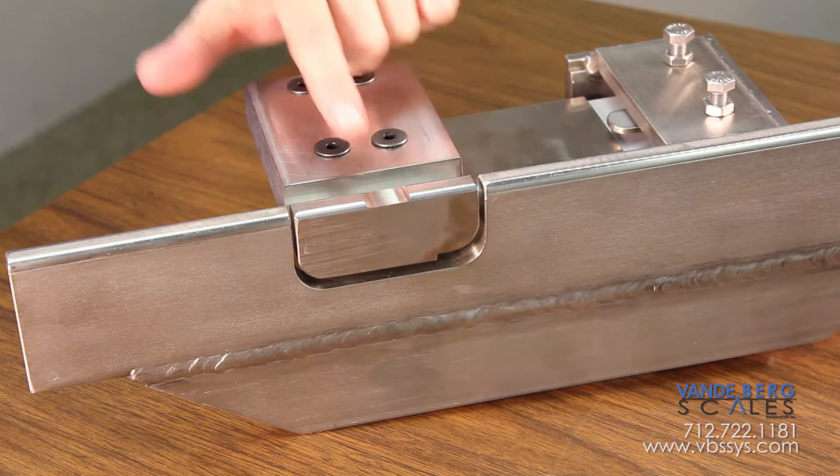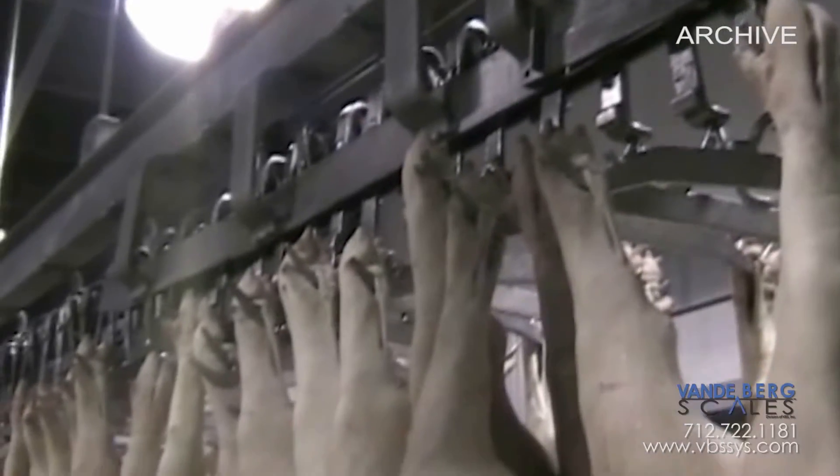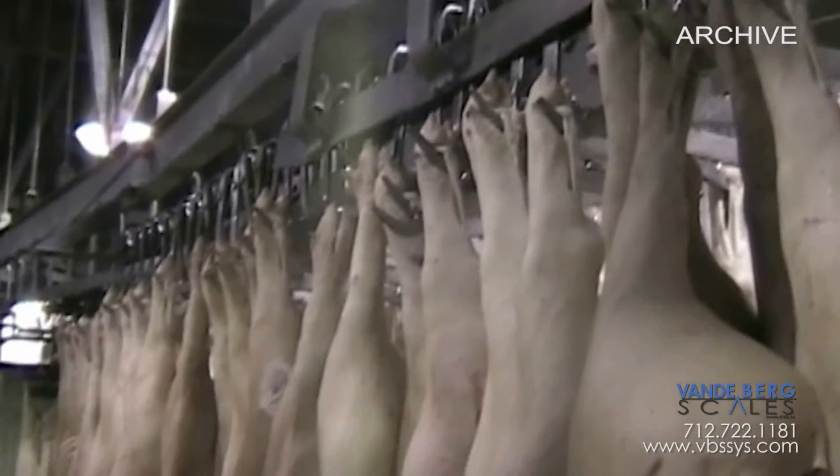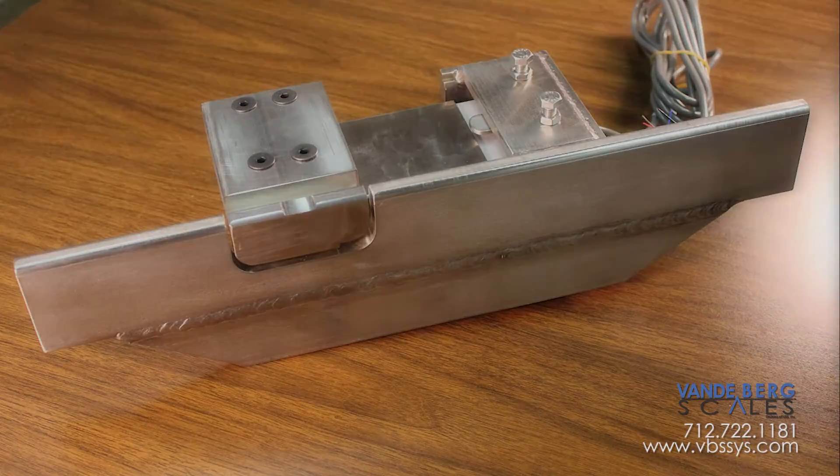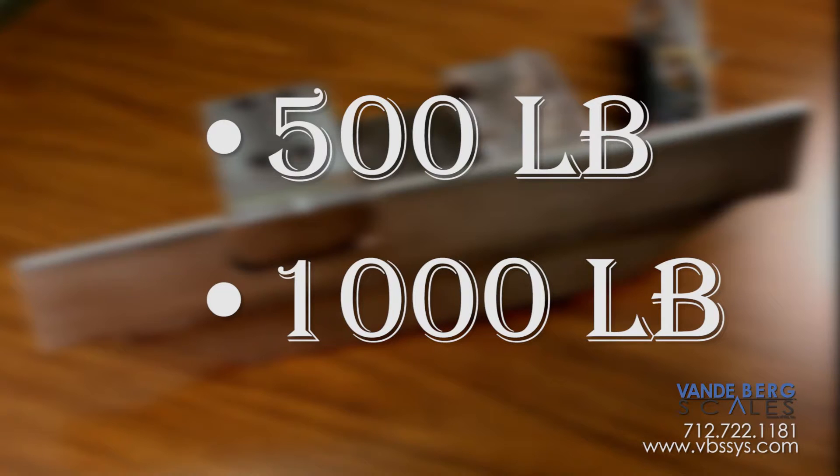The 3-inch live rail features a dip center that helps a trolley to settle for each weighment. Applications include static weighing of individual carcasses, quarters, and verifying in-motion weights in a rail-around system.